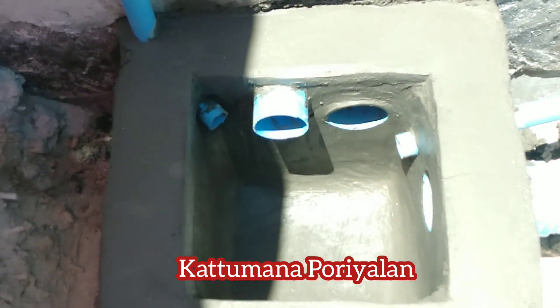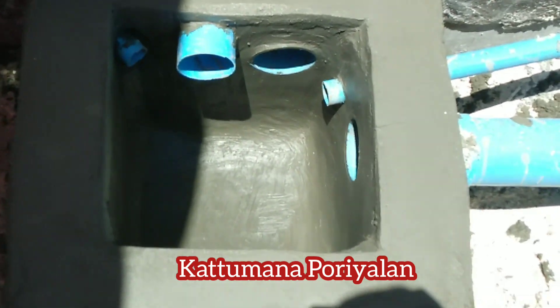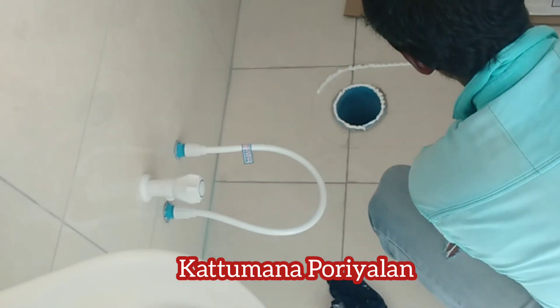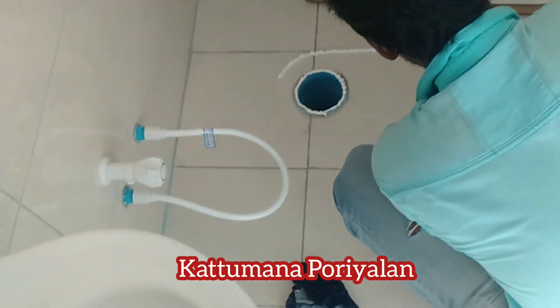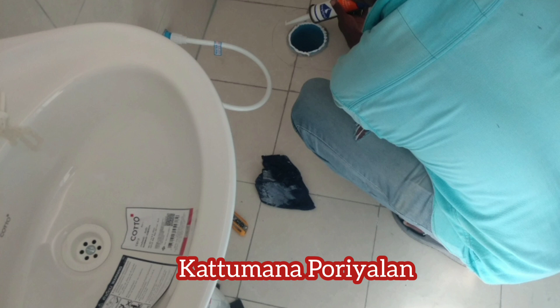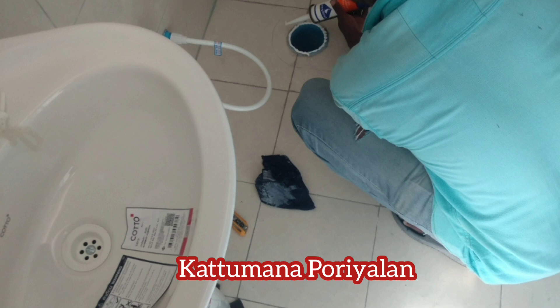There is a separate tank. If you look at this, there is a flester. You can see here. There is a silicone pipe. There is no water.